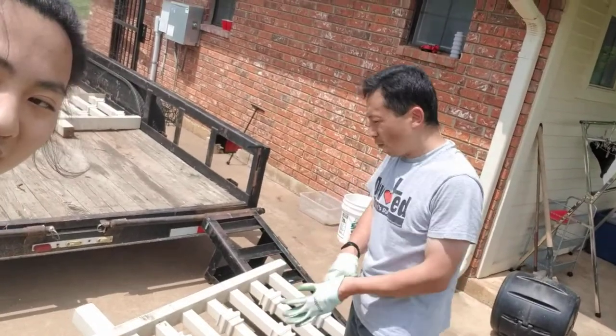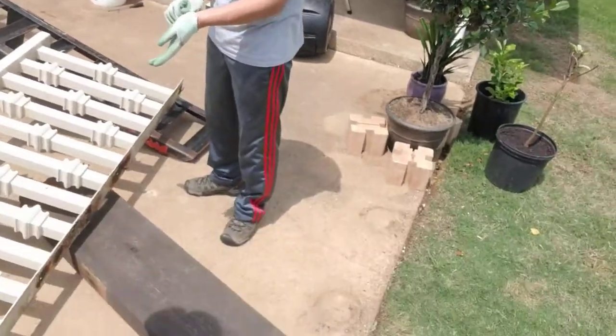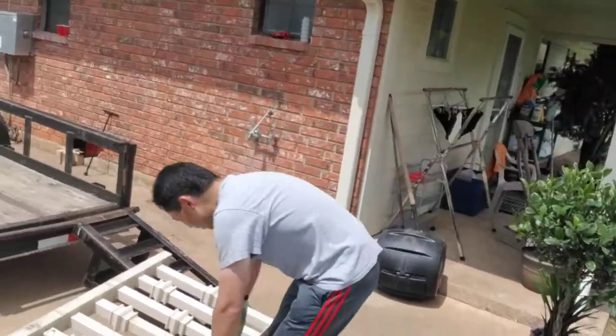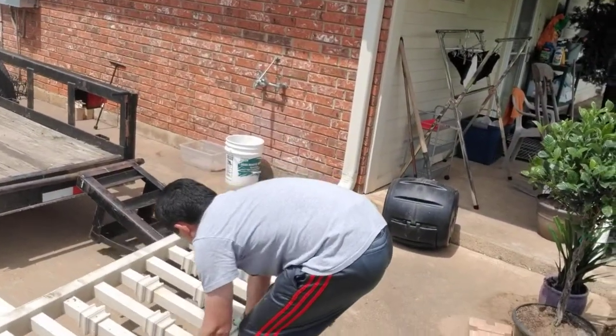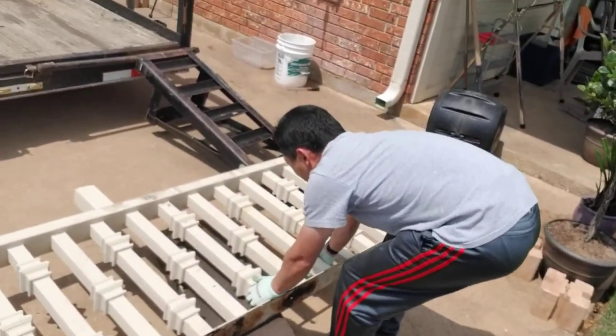I'm going to move this 400 pound stuff. Slot it down. We're going to build the pyramid — use the pyramid method. Slide the stuff onto the beam.